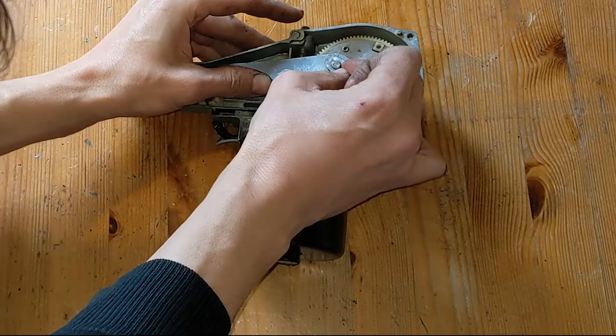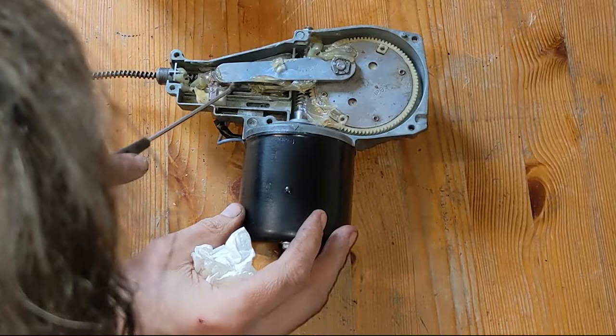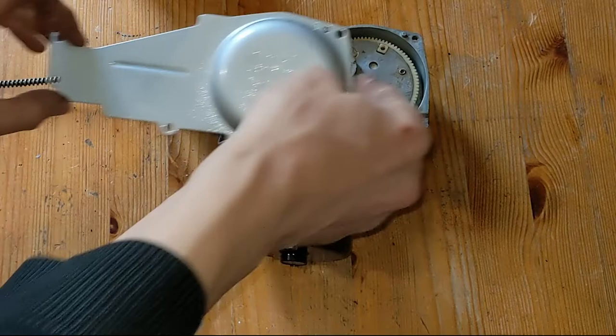I greased it all up, and the park switch was then glued together.